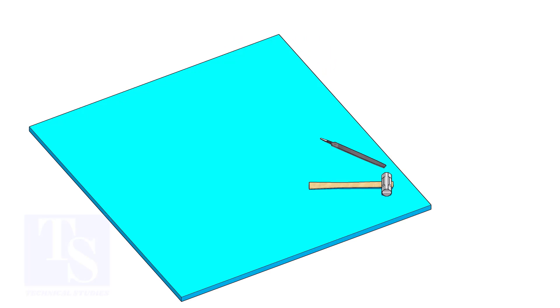The flange face may get damaged during fabrication. Use a non-metallic sheet like a teflon sheet, thin hardboard, or piece of CNAF gasket sheet, as shown in the video.